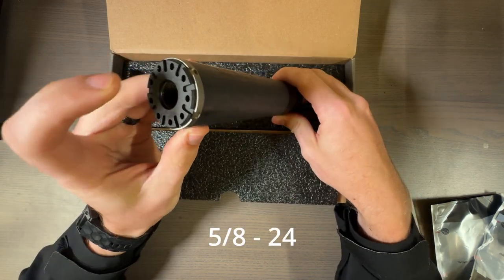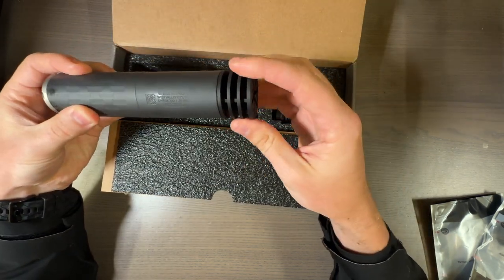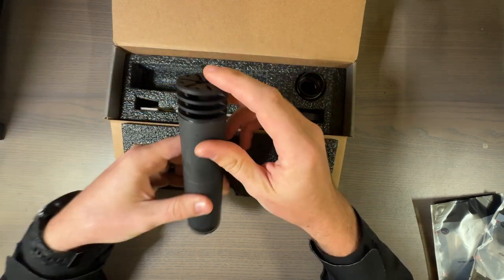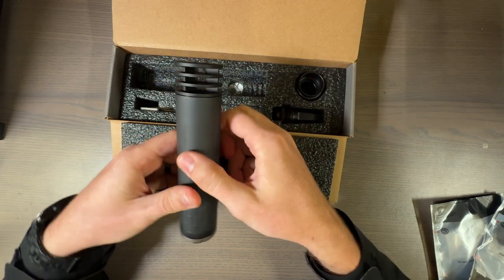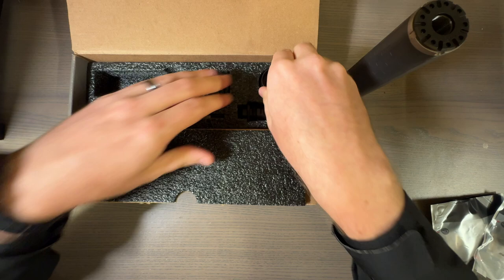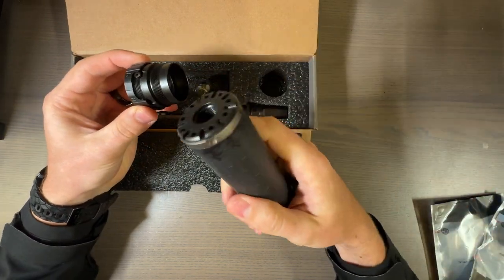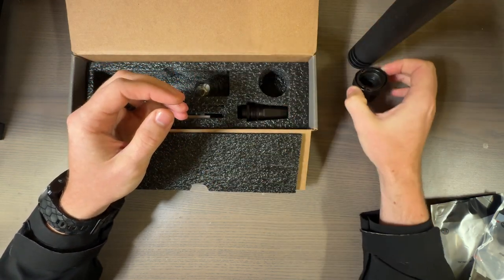It does come pre-installed with a direct thread attachment, plus a muzzle brake essentially. You can get a flush 30 cal end cap if you don't want the muzzle brake, but to each their own. We also get the QD backplate — we can just take this one off and throw this on, which is what I'll be doing eventually.